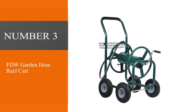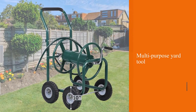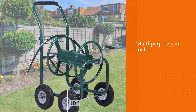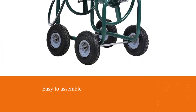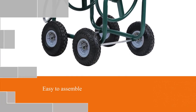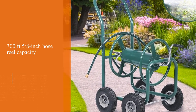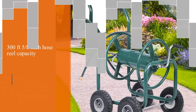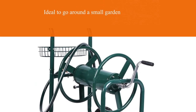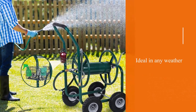Number 3: The FDW Garden Hose Reel Cart. This makes short work of the business of watering your garden. With its easy assembly, you can get to work quickly. A 300ft 5/8-inch hose reel capacity makes it ideal to go around a small garden a good few times. The long hose reel capacity is crucial, especially for gardeners who need a multi-purpose yard tool. This is ideal in any weather due to its weathercoat rust-resistant cart and is surprisingly lightweight. If your garden slopes, it features a foam padded handle with a non-slip grip.